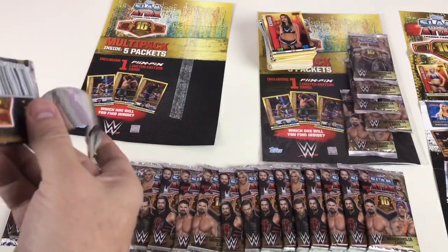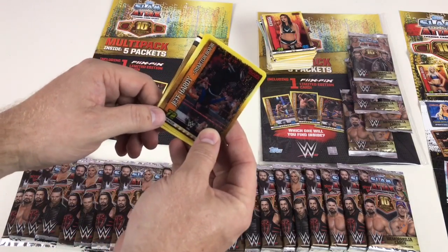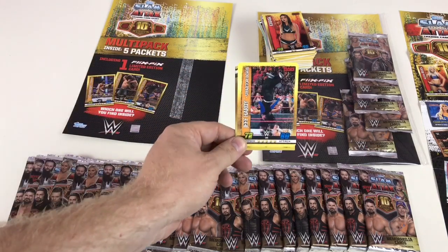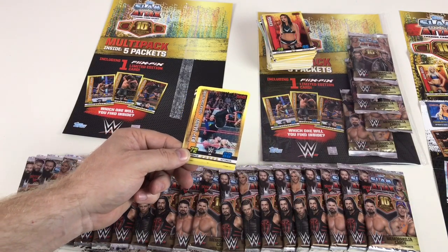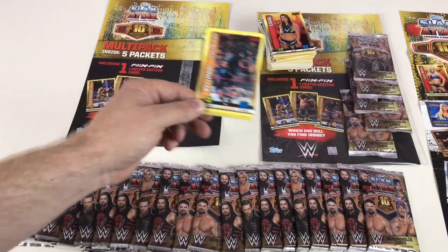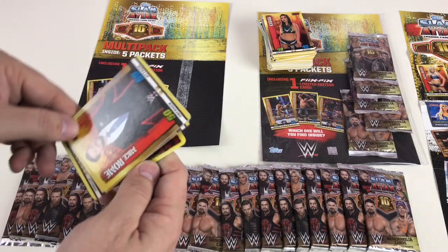We've got Jeff Hardy Swanton Bomb — so we've had two of the different Flix Picks cards available in this set: Seth Rollins and now Jeff Hardy. We just need the John Cena Attitude Adjustment and we'll have all three Flix Picks from these packs — that would be super awesome.